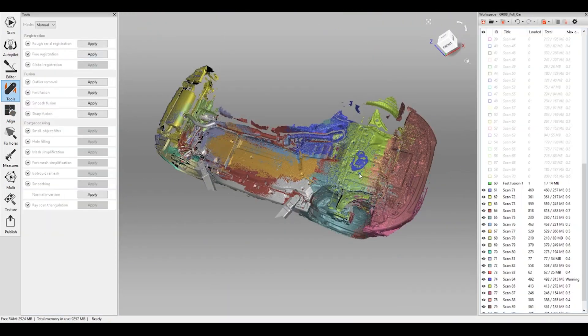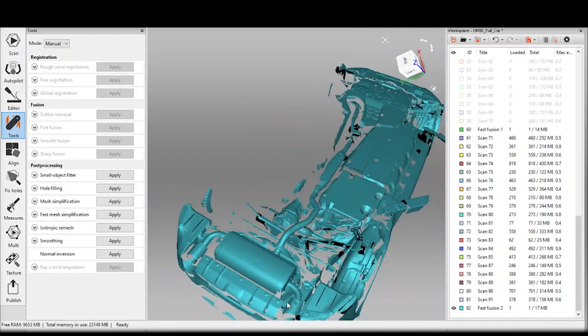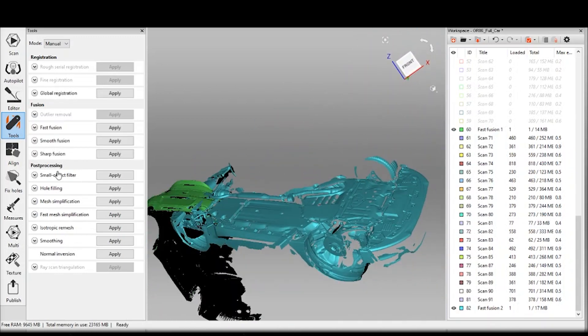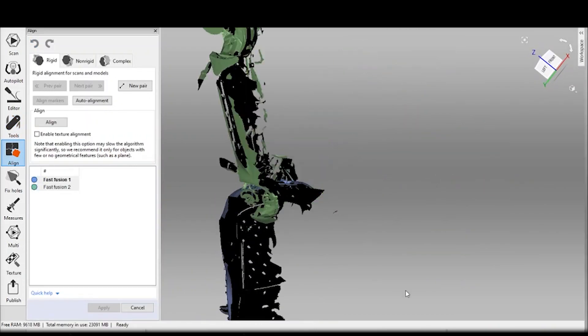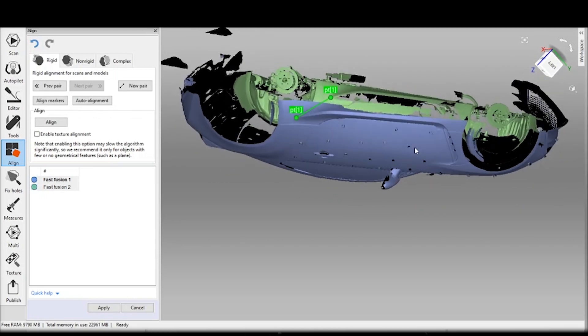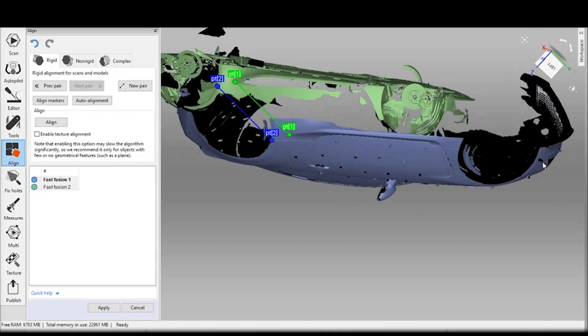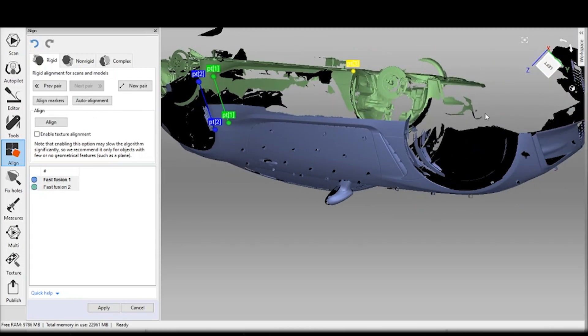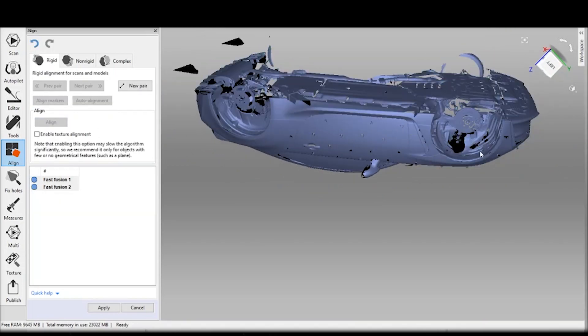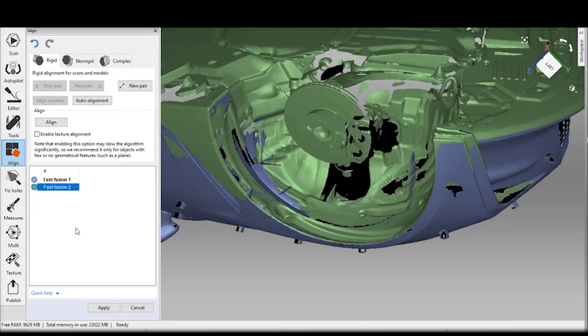At this point all the scan data is aligned, so then we will fuse the units together. You'll see here that the fused unit has a single color and it's also a lot nicer geometry. Ultimately I do a bunch of post-processing, which is basically removing extraneous data, and it takes all that scan data and puts it into a single file.